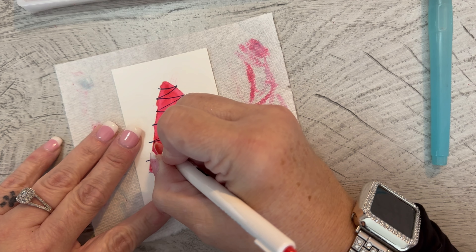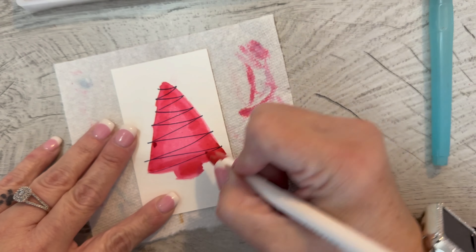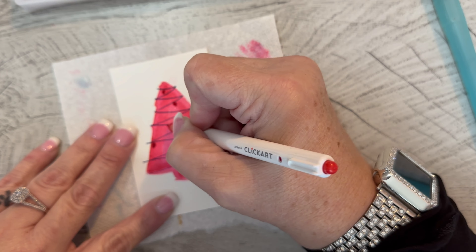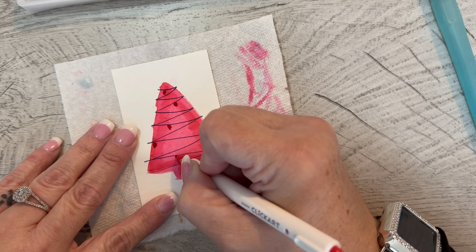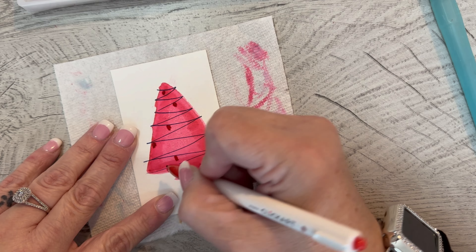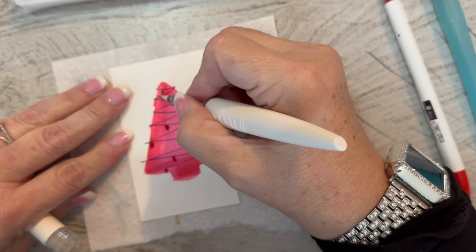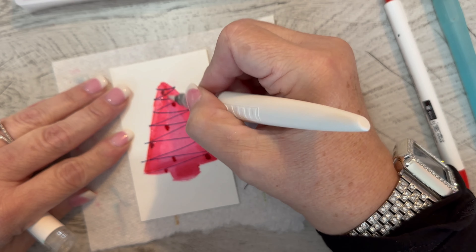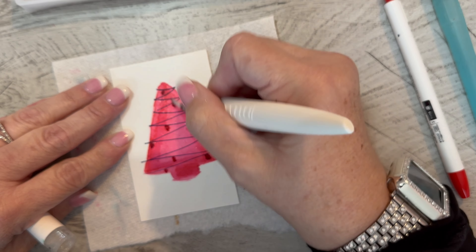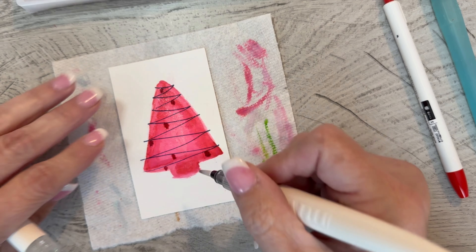Or maybe I want to use Sharpies — I can see how that's working. These seem to be doing okay. I need to watch it to see how much it spreads. You know what would have been really cute is if I had made the whole tree glittery. Is it too late for that? It's never too late for glitter! I like how the Sharpie doesn't budge — that's pretty cool.